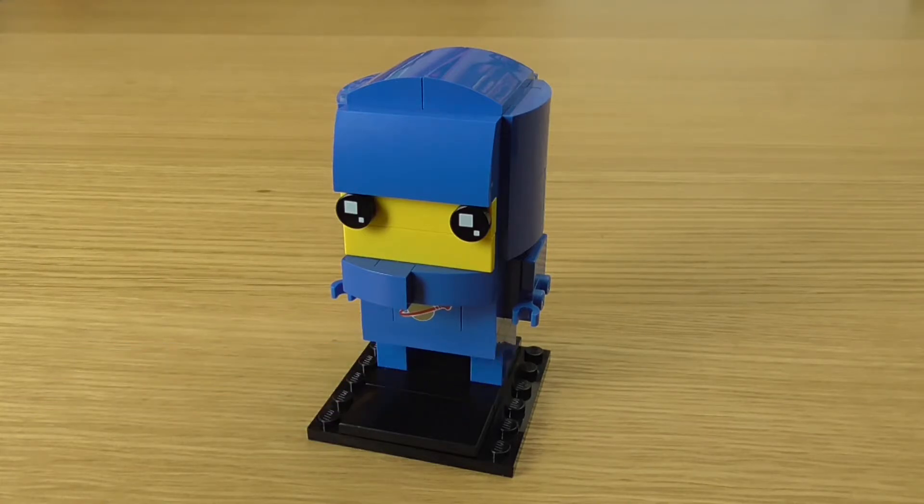Welcome to another custom BrickHeadz video. Benny, the 1980-something space guy, is one of my favourite characters from the Lego Movie, and I'm pretty surprised it hasn't been officially released already. Maybe they'll do it for the sequel.